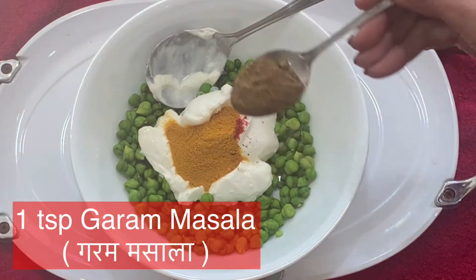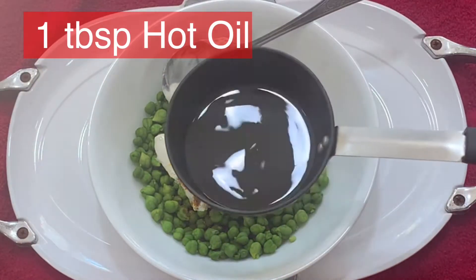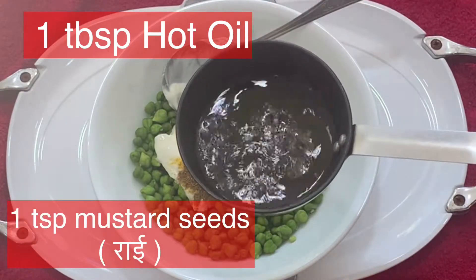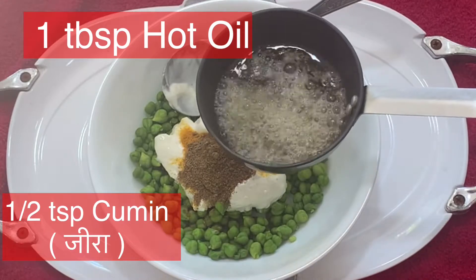I was going to get the breaded from the top. I like it. I'm going to put the bread on top.